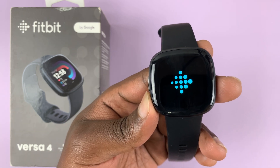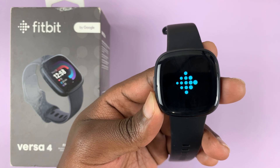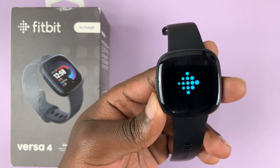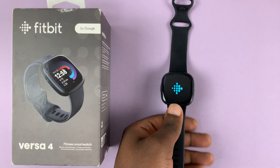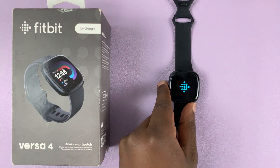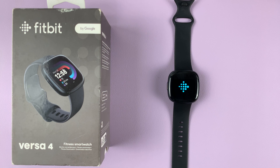It's currently erasing everything on the watch. It might take varying amounts of time depending on how much data you had on the watch. You can see the progress bar starts again.